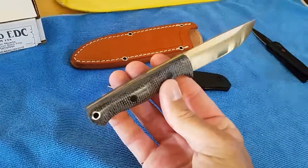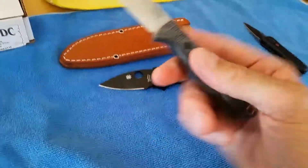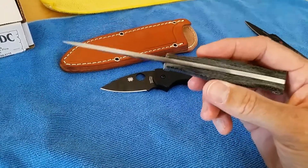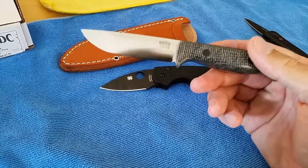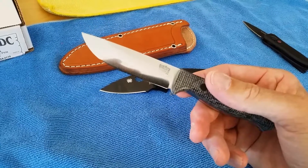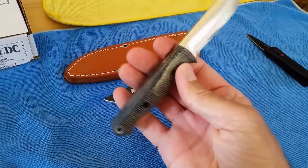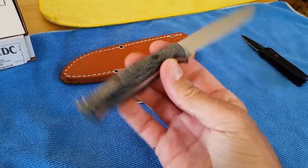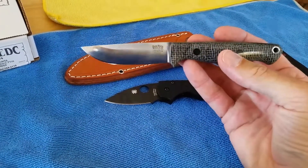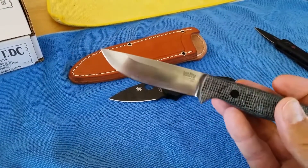Bark River has had some controversy. If you research them, there's a bunch of threads on the internet about them mistakenly — in quotes — using the wrong steel. They do make a nice knife, in my opinion. I don't know if this is worth $220. I have not used it yet, I'm looking forward to it. It does seem like it's very well made. I'm just curious to see how this convex grind holds up.